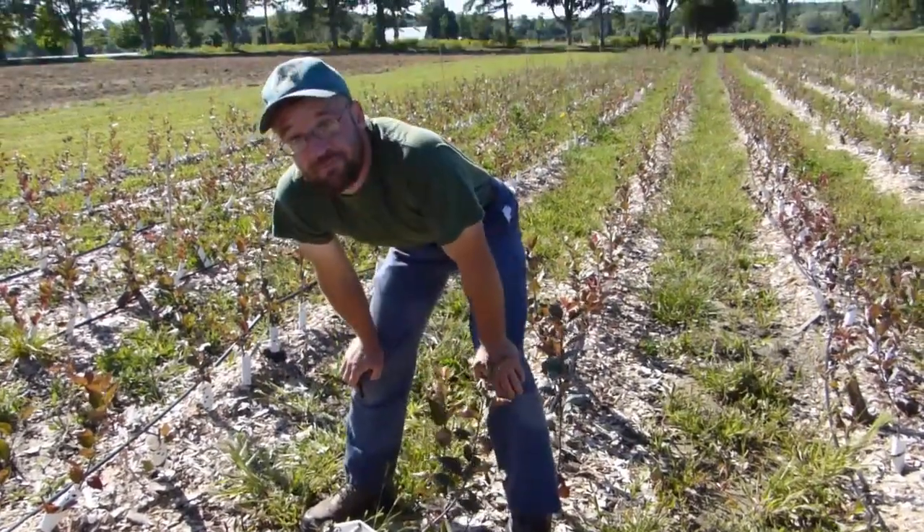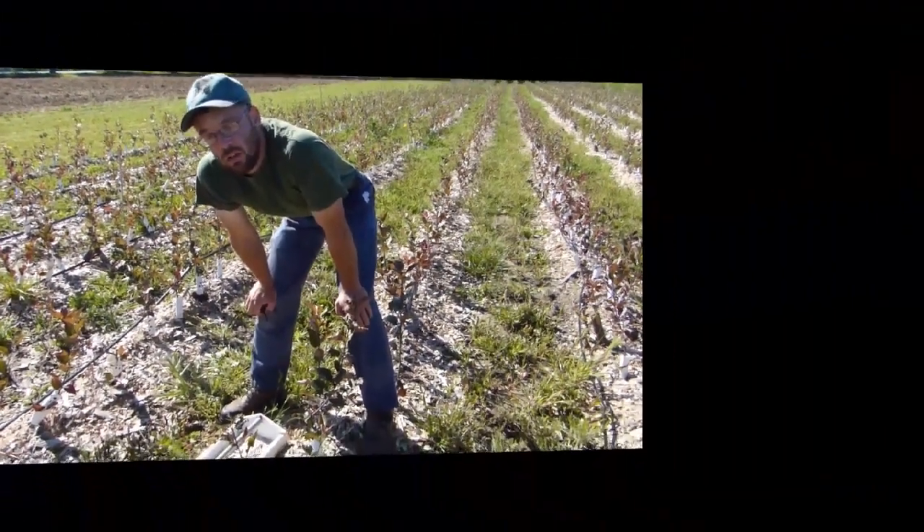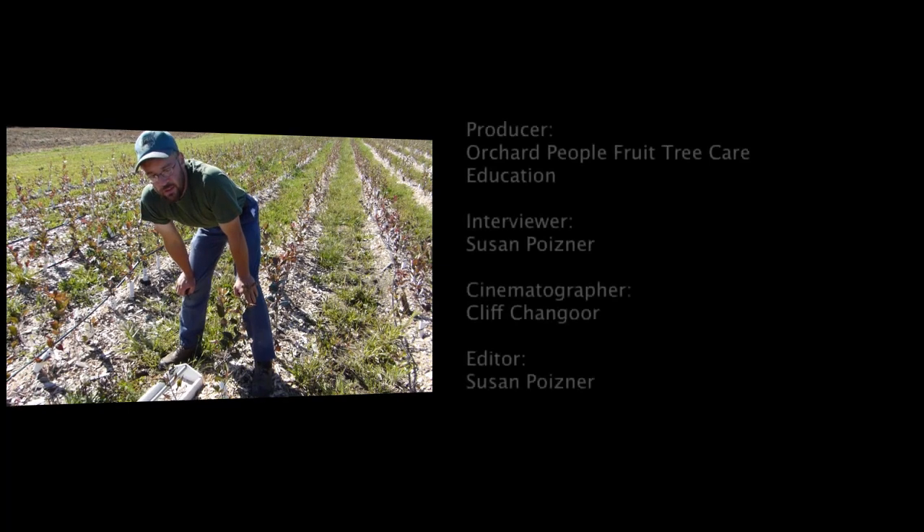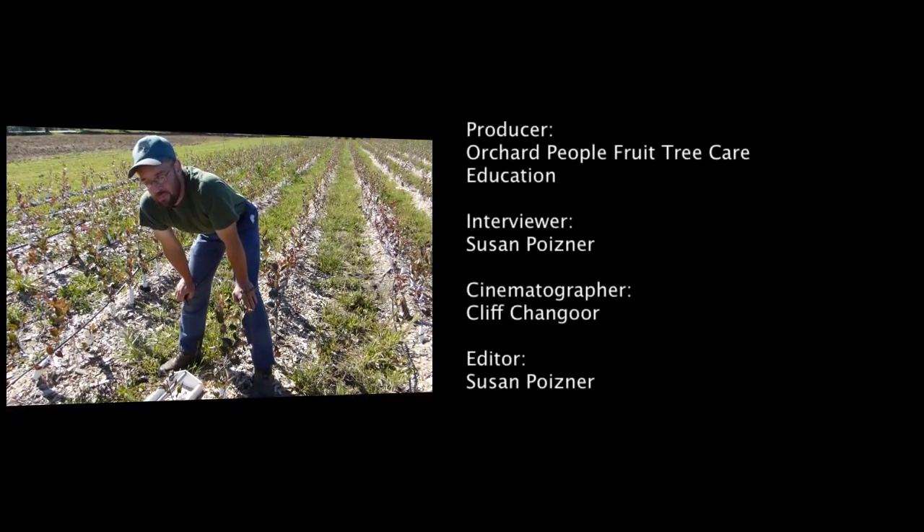So how many of these trees would you do like that each year? Around 6,000 to 8,000. How's your back feeling after 6,000 to 8,000 trees? It gets a little bit sore at the start of the season, but the muscles strengthen up.